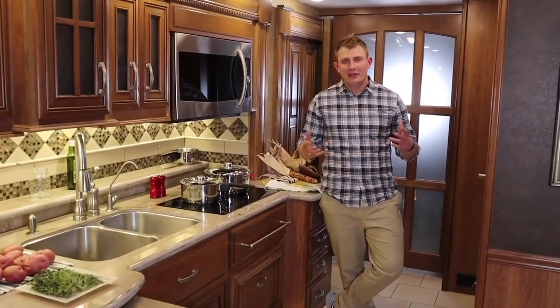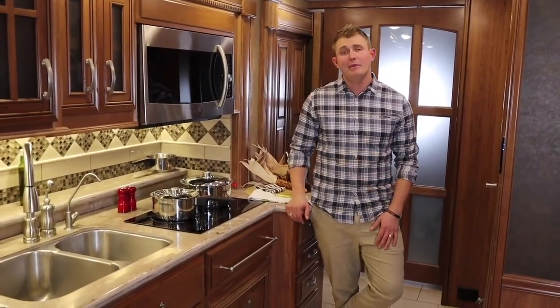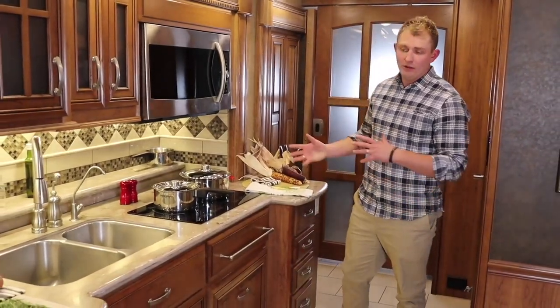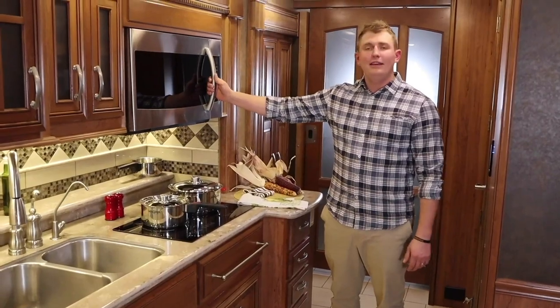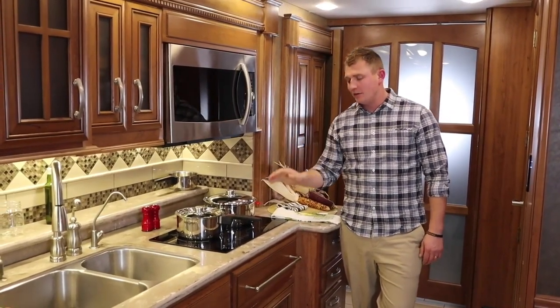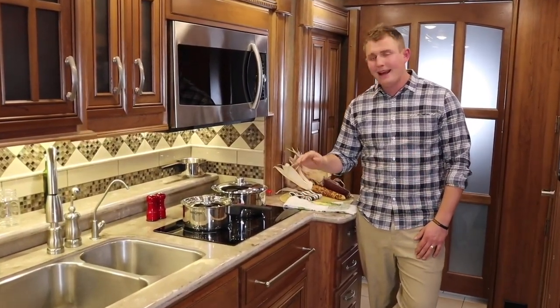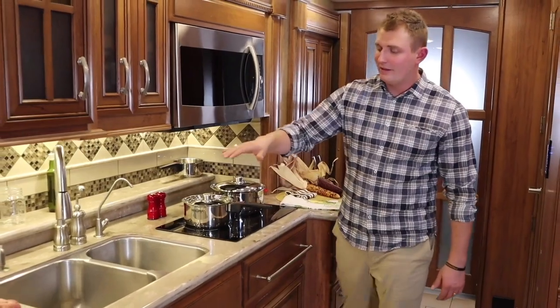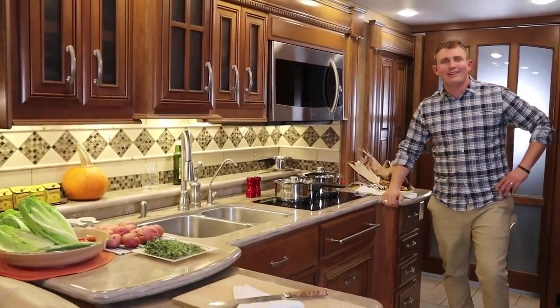This particular coach that we're going to be cooking in today is a 2015 Integra Anthem that just recently came in on trade. It has all the amenities you're going to find in a newer motorhome kitchen, like the convection microwave oven — great for saving on space. You have a true induction stove which allows a really nice transfer of heat and is easy to clean up. You also have a double stainless steel sink and a dishwasher underneath to make cleanup easy.